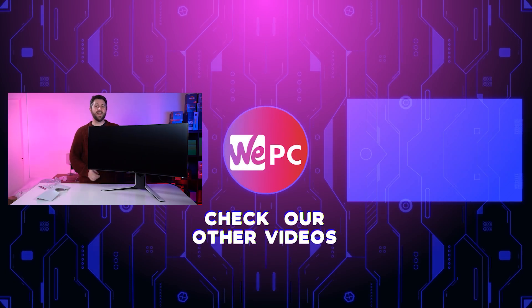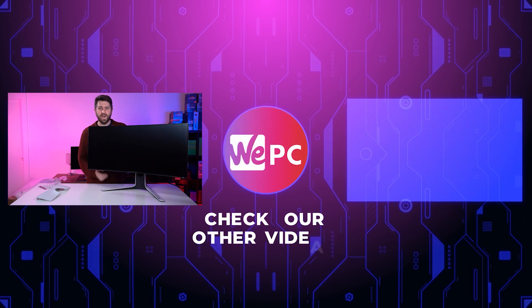Don't forget to subscribe to the channel — subscribing really helps us. If you like what we're doing, please subscribe. Give us a thumbs up if you like this video. Hit the notification bell so you never miss a video. Get in the comments and let us know what you think of Alienware — if you're a fan, let us know; if you think Alienware is just overpriced rubbish, let us know as well. And if you look over here, there should be another video that we think you'll like. Thanks for joining us and we'll see you for the full review of this monitor.